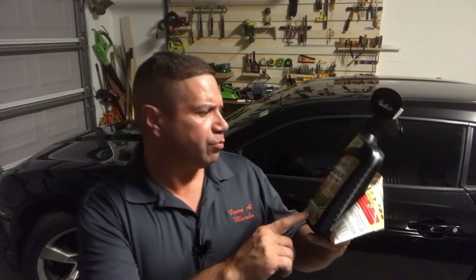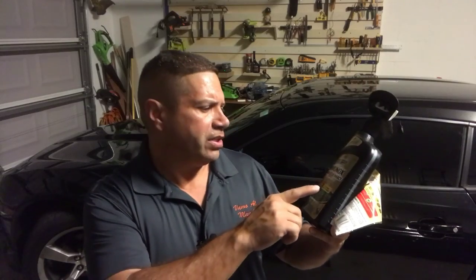The ants are back. It's been a couple months since we did the treatment — you can go watch my video on the ants — but they're back. So I went to the store to buy a product and came across this product right here, a double-action product from Spectrocyte.